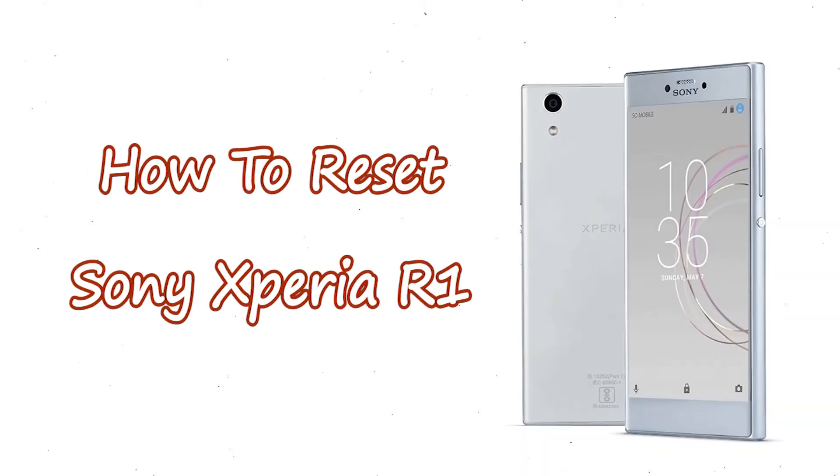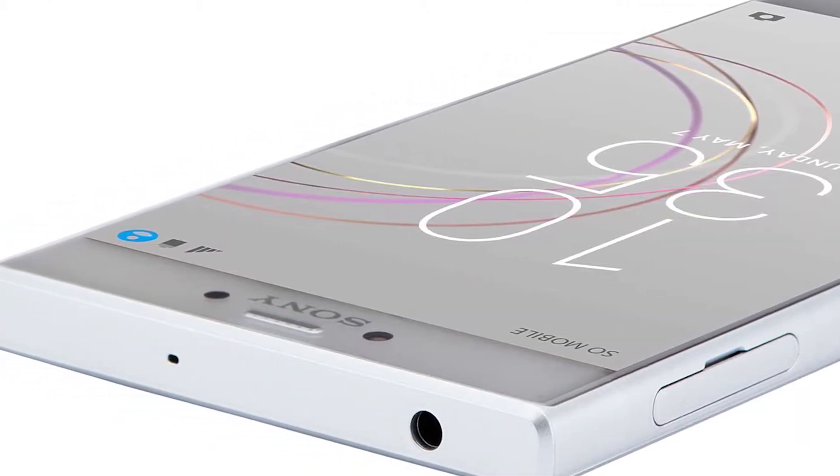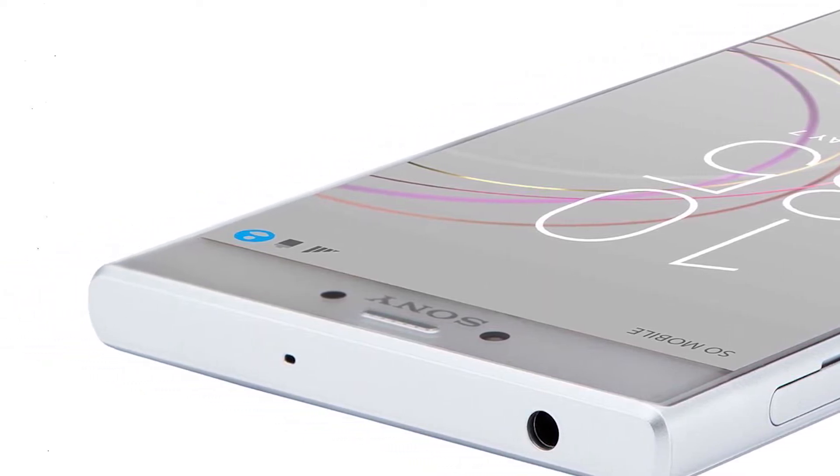Welcome to Android Pro Tips! In this video I'm going to show you how to reset Sony Xperia R1 in different ways. You can easily hard reset Sony Xperia Android mobile here. You can also unlock your Sony Xperia phone when you forgot the password.